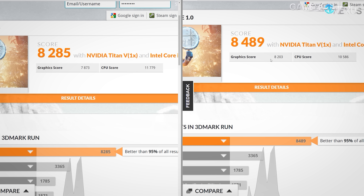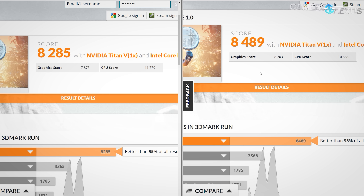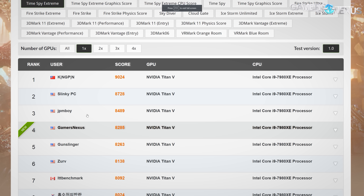This ranking system illustrates that, because he ends up with 200 more total points at 8489 while having an extra 400 GPU and a deficit of 1200 in CPU. So that's most of the scoring difference. Above JPM Boy is Slinky and then Kingpin, and both of those are significantly higher — that gets into LN2 overclocking class — whereas we were running with just air and liquid.